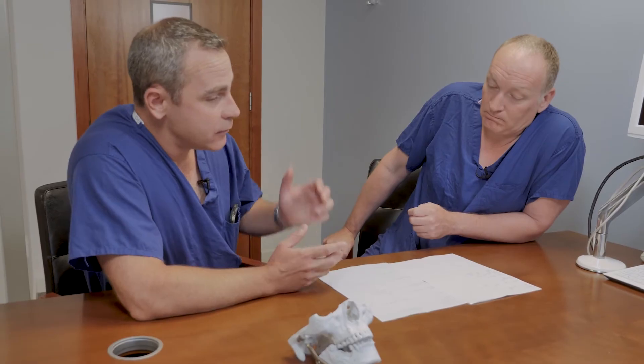The other branches — which lift the eyebrow and close the eye — can also be affected but it's less likely. If someone does have temporary nerve damage, we can use Botox on the opposite side to make it less obvious that there's a discrepancy, for example if one eyebrow isn't lifting.